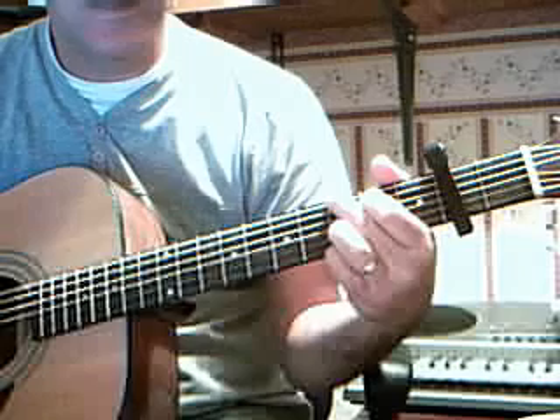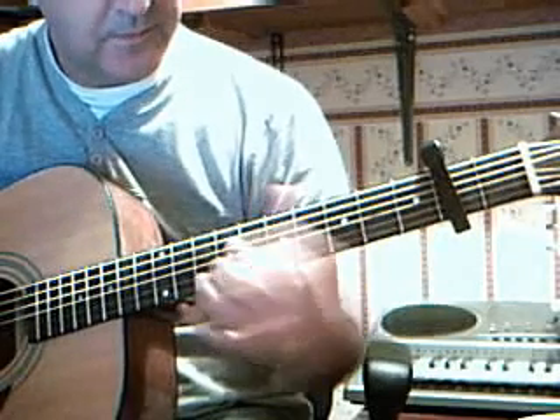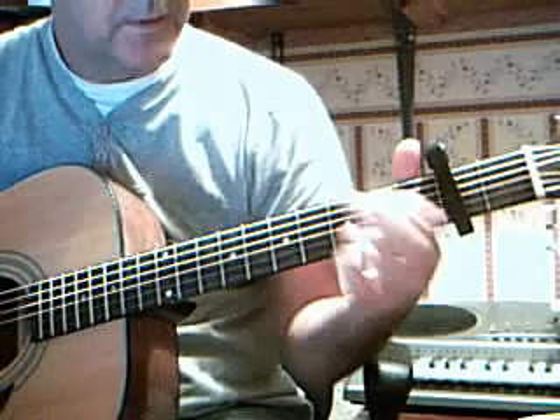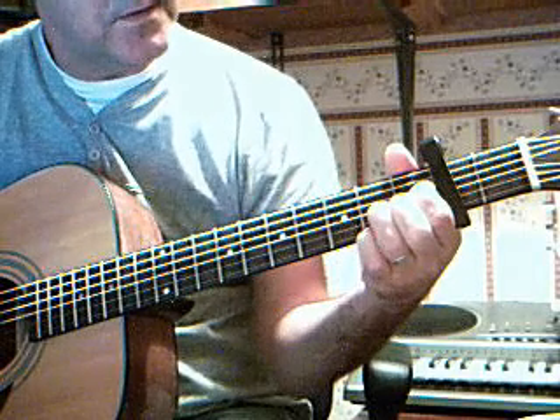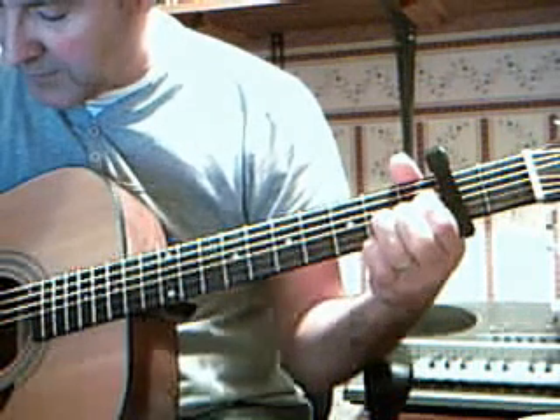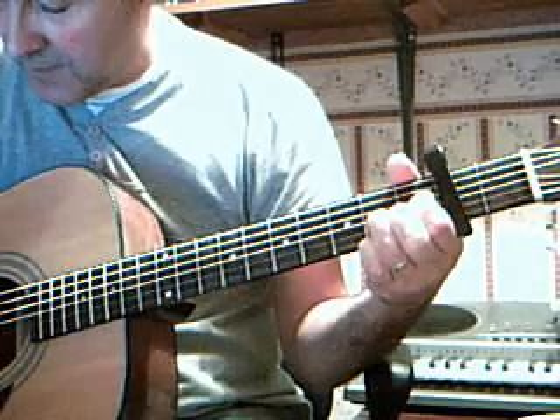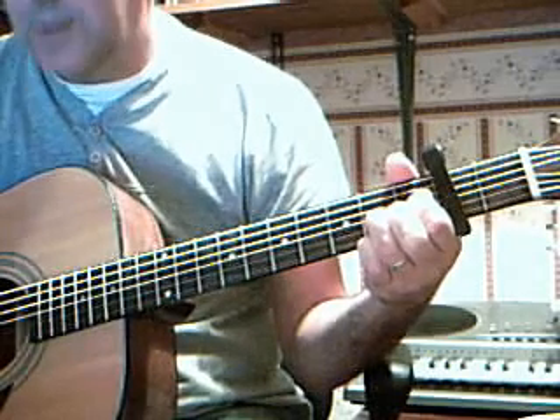Now you have to pluck the G. 2nd and 4th strings again on the 1st fret, but then you add the 1st and 3rd strings on the 2nd fret. Pluck 2nd and 4th. 1st and 3rd. 2nd and 4th. Back to G.